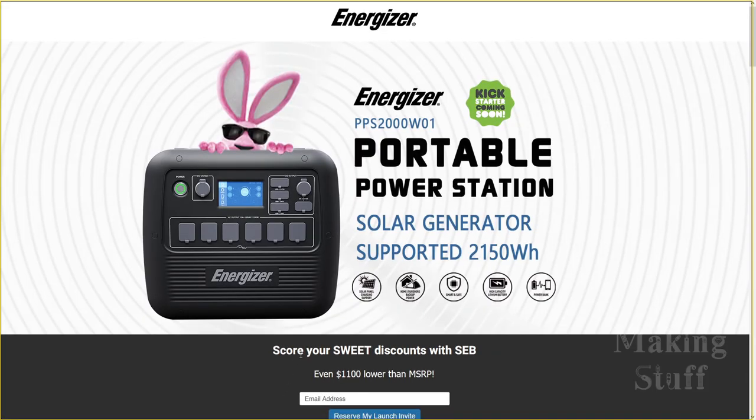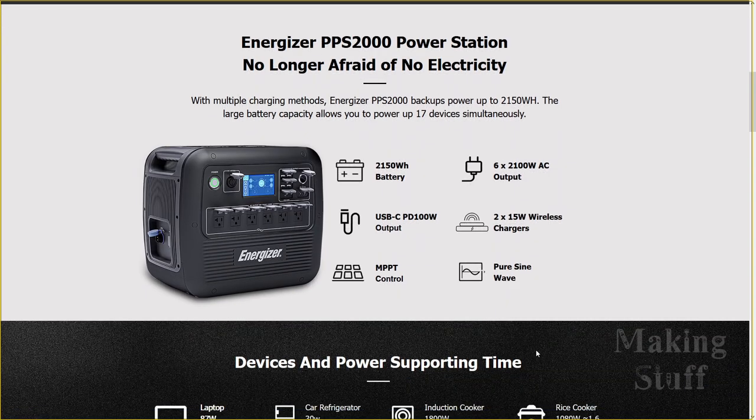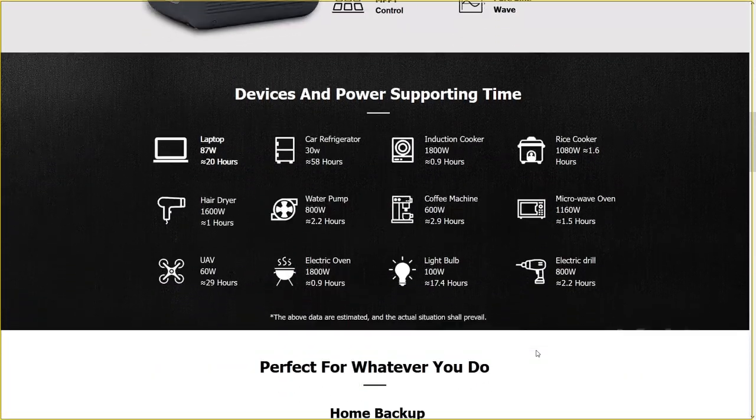It has a capacity of 2150 watt-hours and a pure sine wave output rated at 2100 watts. So technically you can plug in 17 devices all at once, just as long as the total output doesn't exceed 2100 watts.